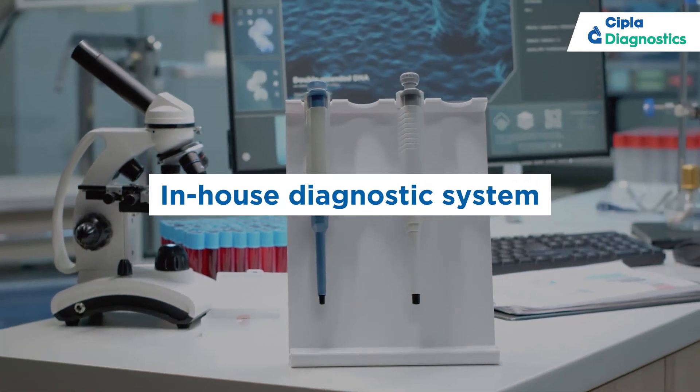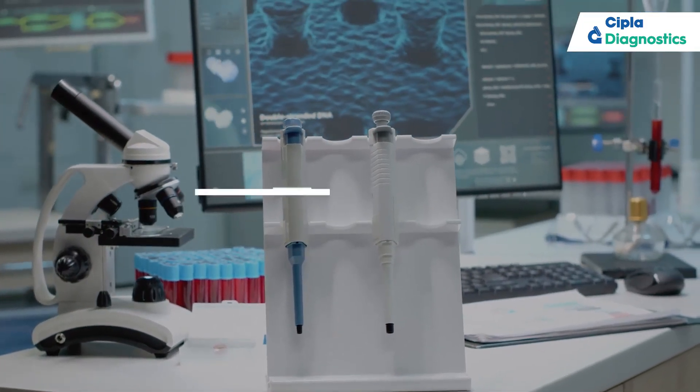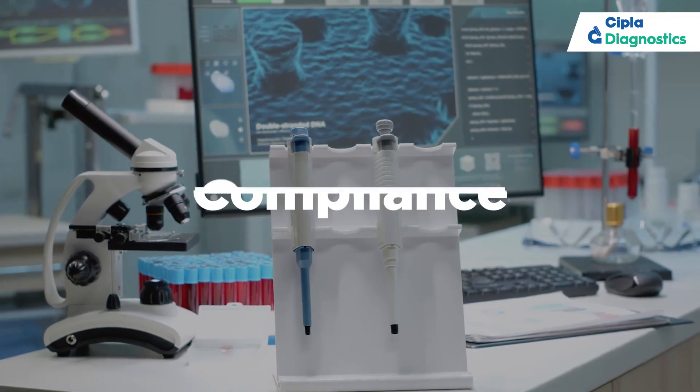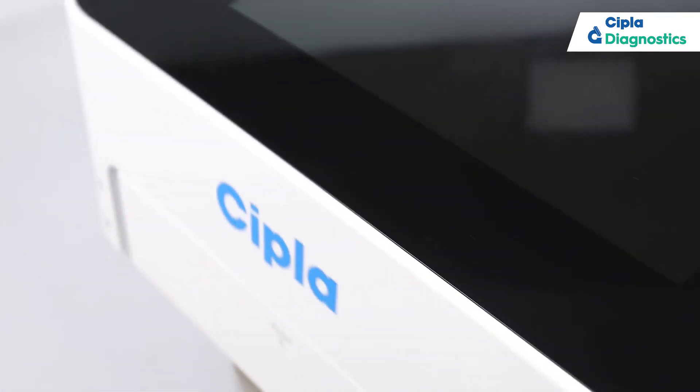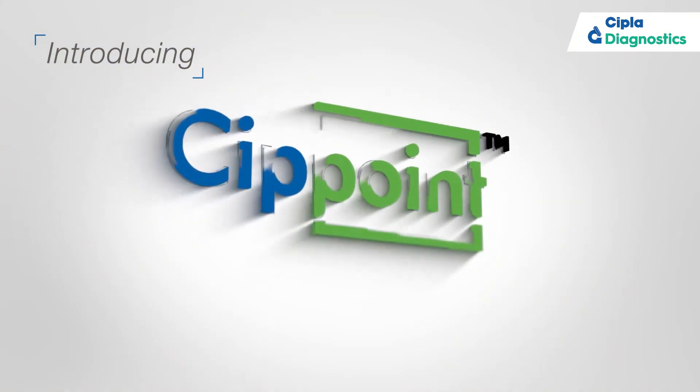Here we need an innovative and accelerated diagnostic system — by building an in-house diagnostic system that adds value to time, compliance, capability and convenience. Recognizing the need for patient-centric diagnostic services, CIPLA Diagnostics launches SIPPoint.